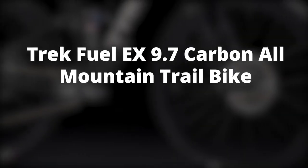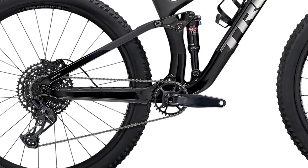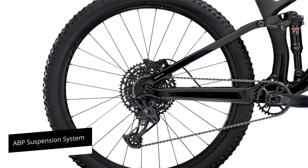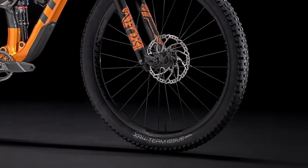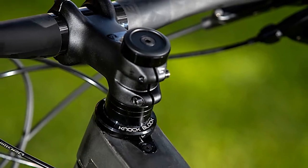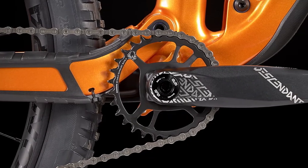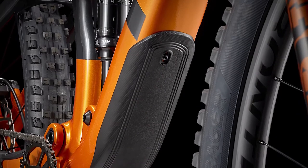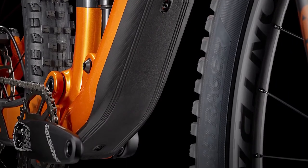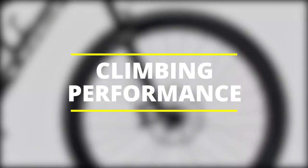The 130mm rear travel uses an ABP suspension system with a rear pivot that rotates around the axle, providing good support. This contributes to a fun ride quality that you'll notice when riding on tight and twisty trails, as well as when shredding through your local bike park. The fork has a nice feel — it's fairly smooth and provides decent support — and with a compression dial on the fork leg, you can easily lock it out, especially on smoother climbs.